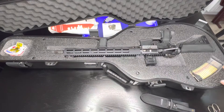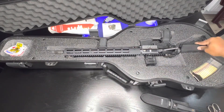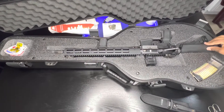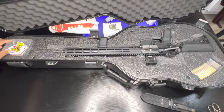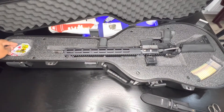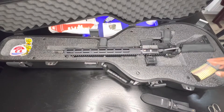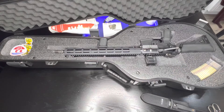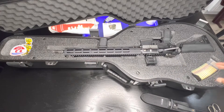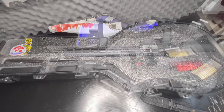I got my AR with the IWR Zion, the Holosun AEMS — fits right in nice and snug. My Lancer mag fits over here too. You can also order custom cutouts or do it yourself — cut however you want for whatever setup you want to run. Let's check out the lower level now.